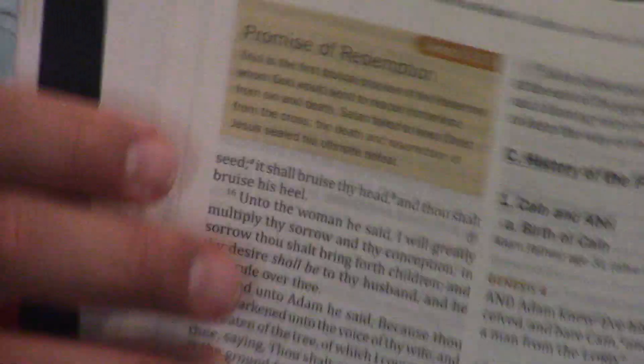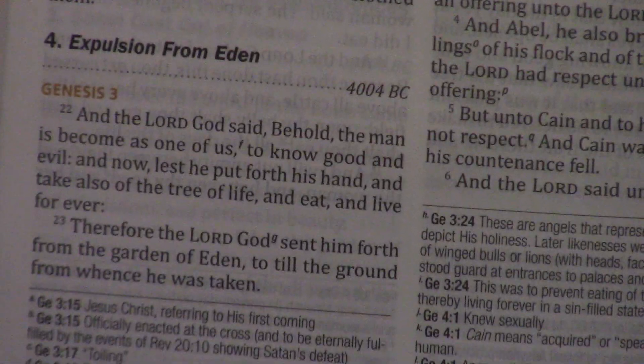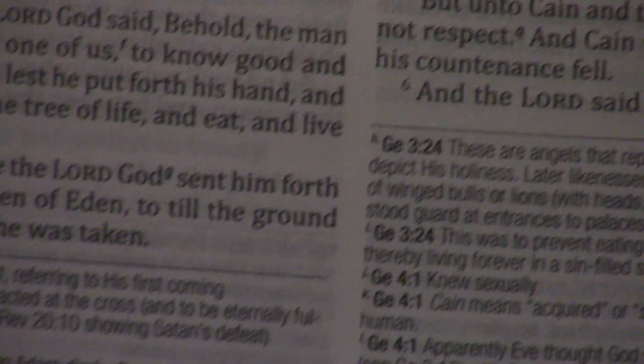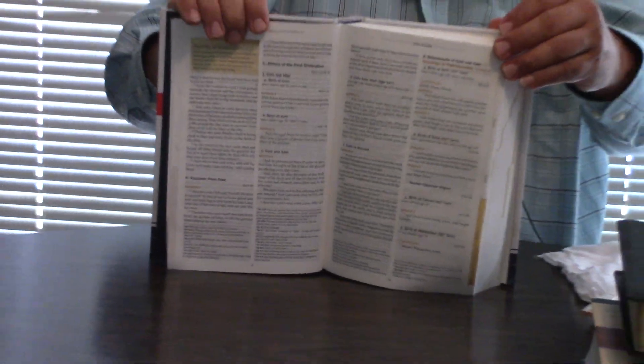It comes with a little timeline on the outside — like '4003, Promise of Redemption.' It's kind of like a commentary at the bottom on the edges with the time periods. Really good print. They really hit a great sweet spot with the size of this Bible, print, and information.